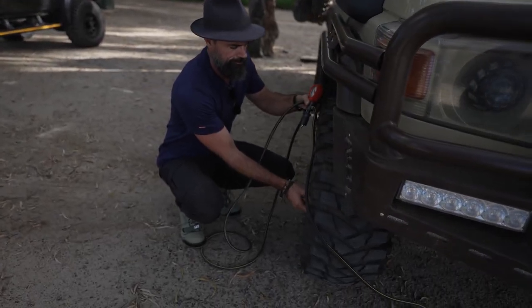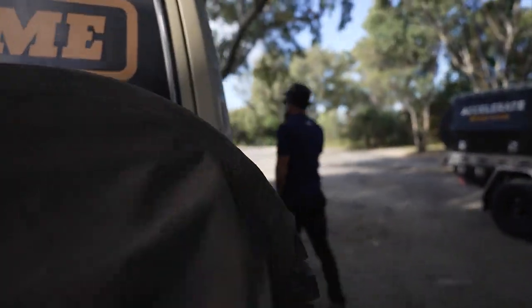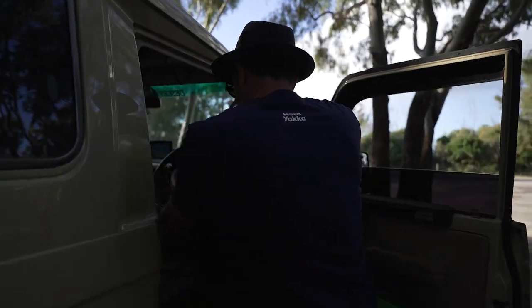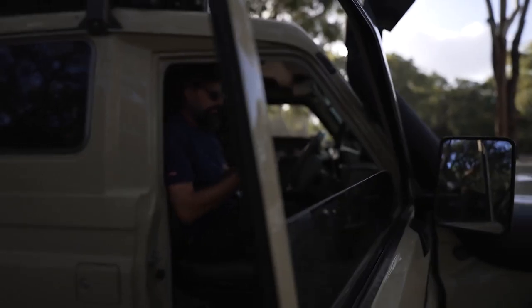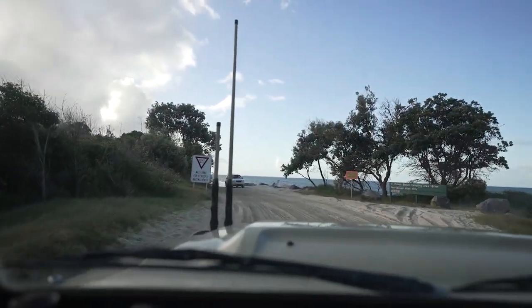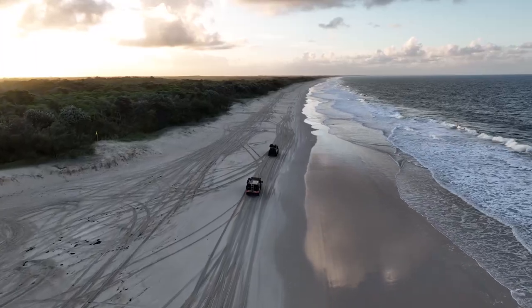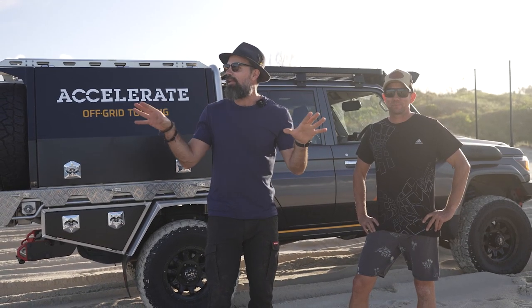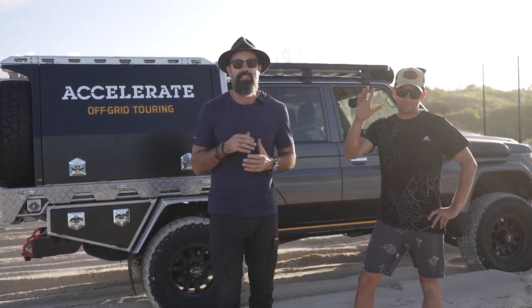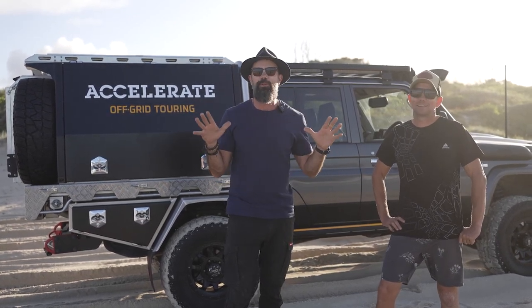Hey guys, here from Black Knight Off-Road. Today I'm really excited to introduce you to a friend of mine, a business owner on the Sunshine Coast who has an epic 79 Series. He owns a 12-volt auto electrical company called Accelerate Off-Grid Touring. We're heading down to the beach at Bribie to catch up with Andrew and take a look at this 79 Series. Here we are on Bribie Island — I've got Andrew from Accelerate Off-Grid Touring beside me, and we're going to have a look inside his 79 Series cruiser with this impressive 12-volt setup.